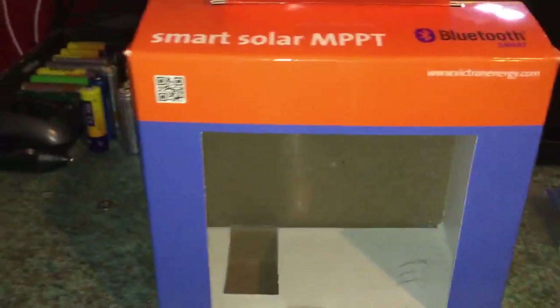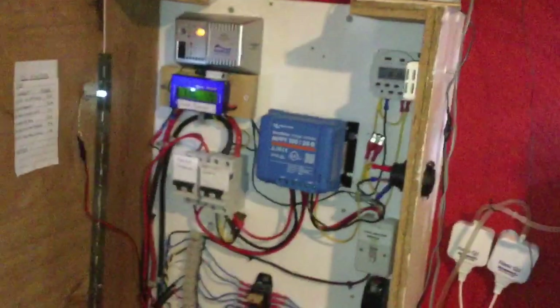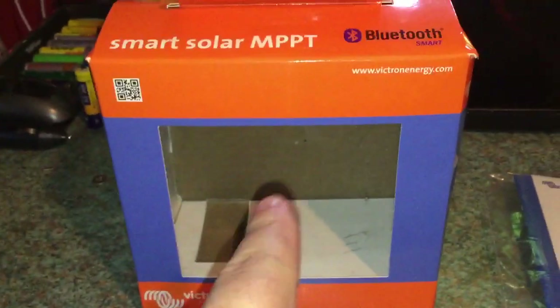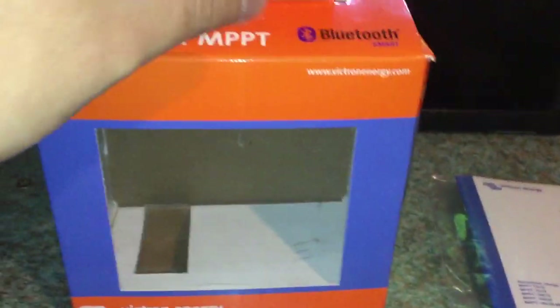Inside the box you get the controller, which is over there, and you get a printed instruction manual. I already downloaded the manual and read it before I bought this item. I'll just dispense with the box and the instructions and we will go to the controller.